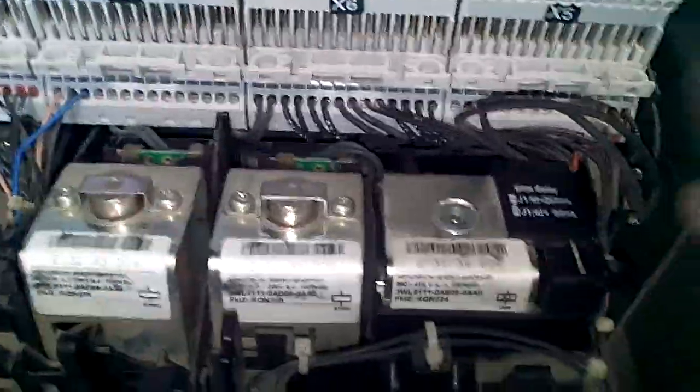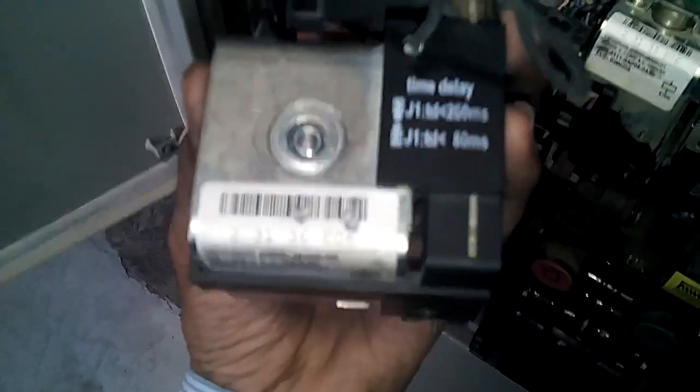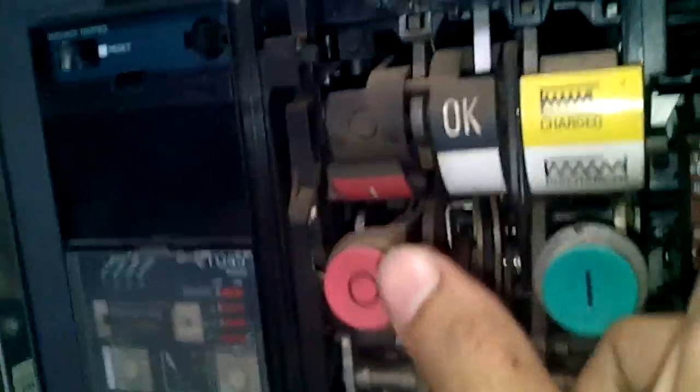I just disconnected the coil. This is the under voltage coil. We have now removed the under voltage coil, so this lever is up right now. You can see the indication — that means the breaker is ready to close.